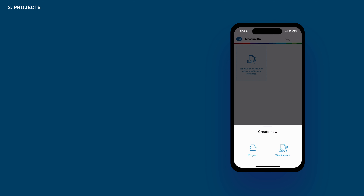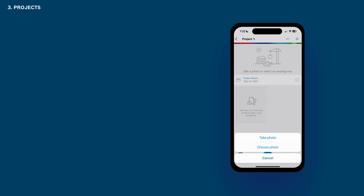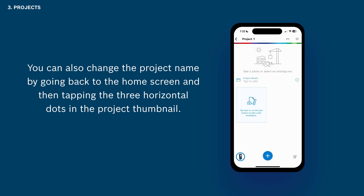Let's start with a new project first. You can add a project photo by tapping the area near the top of the screen — either take a new photo or select one from your camera roll. You can also change the project name by going back to the home screen and then tapping the three horizontal dots in the project thumbnail.